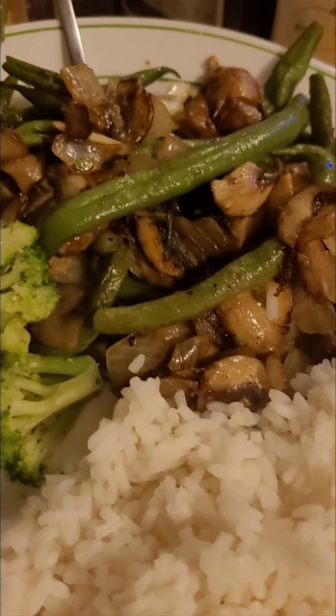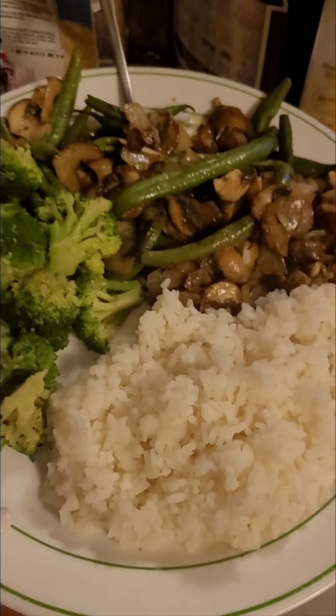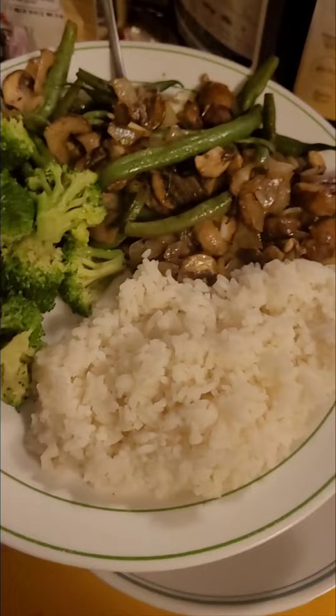The Instant Pot is done and I have all the side dishes ready, which are just vegetables. I have sautéed green beans, onions, and mushrooms, some steamed broccoli, and rice, which I'll put the chicken and sauce over.